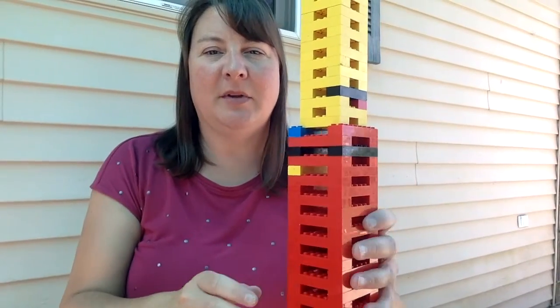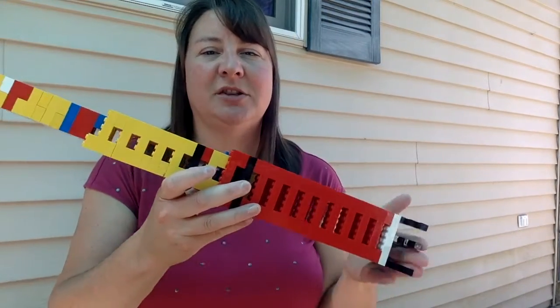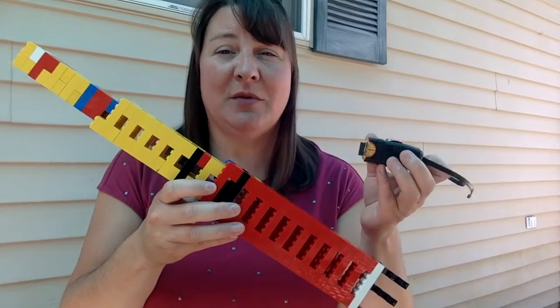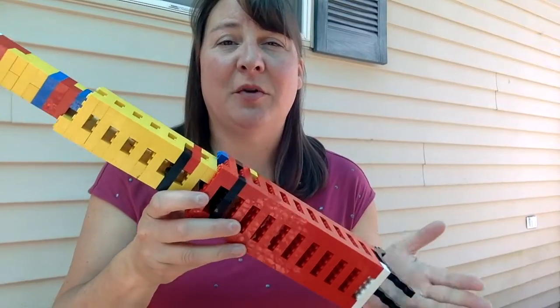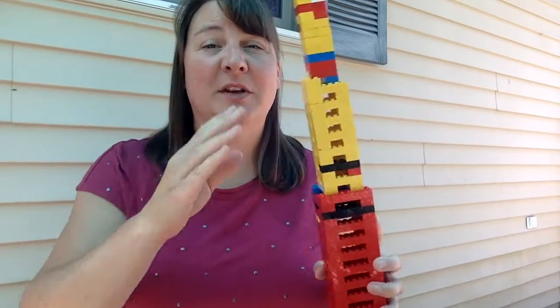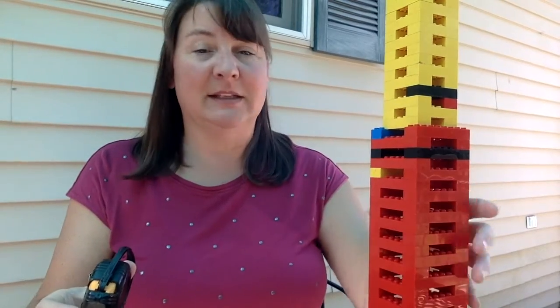Now let's take a look at the tower. This is my tower — I decided to challenge myself and make it 20 inches tall. One of the things I had to do before I'm ready to test it is to measure it with my tape measure, making sure that it is truly 20 inches tall. As you're building your tower you're going to want to keep measuring it to get to the right number of inches. If you're working with the metric system, that is about 50 centimeters.